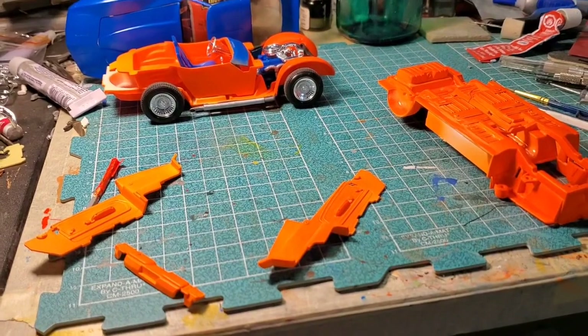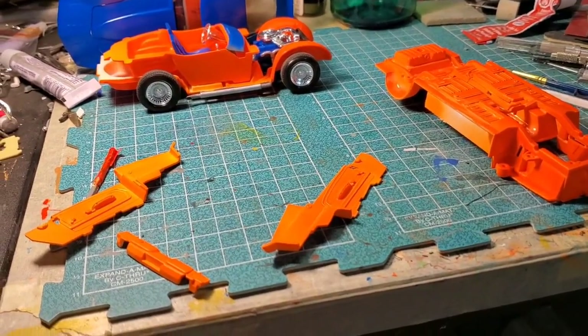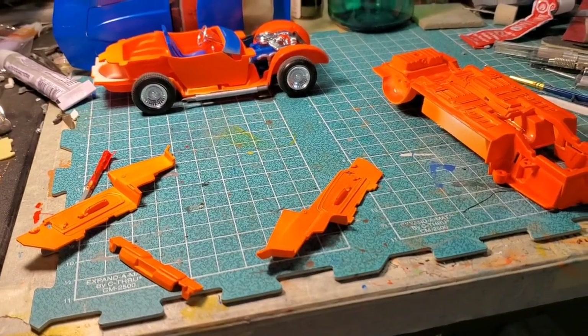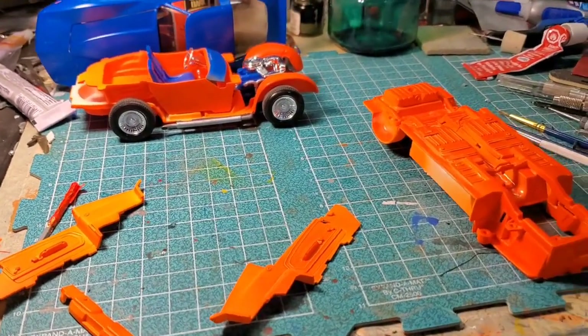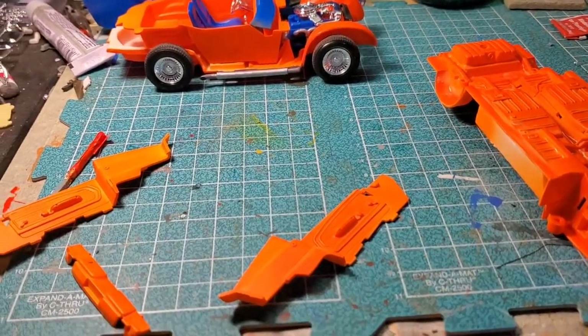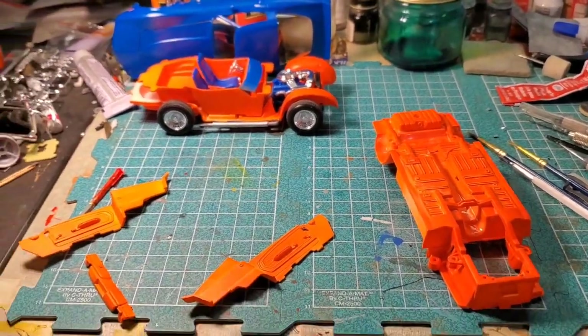A few days ago he put out a video where he showed what he'd added to his nicely trimmed stash, and one of the things he added was a Round Two reissue of the old MPC Gangsters kit.